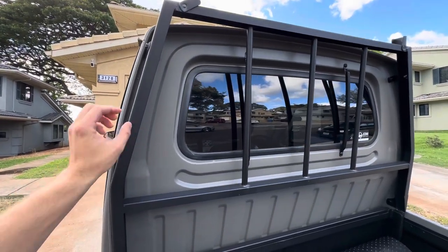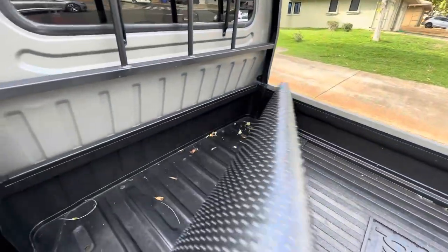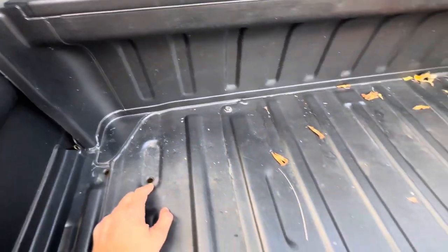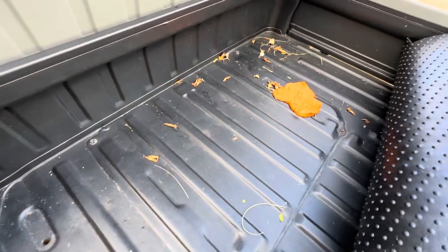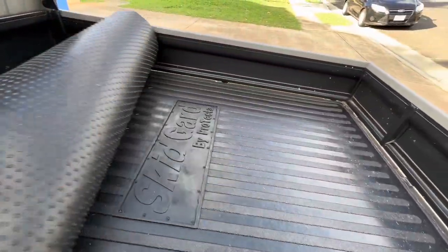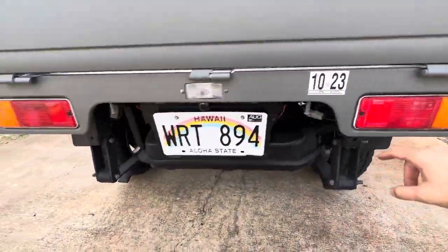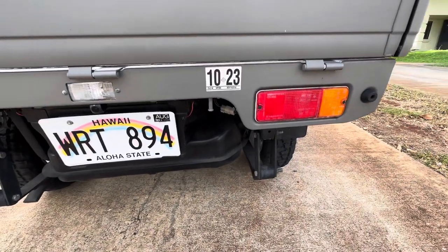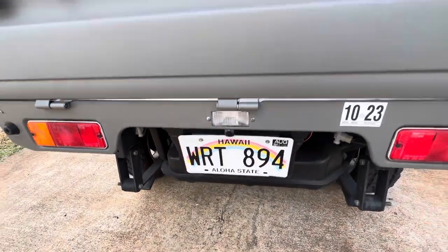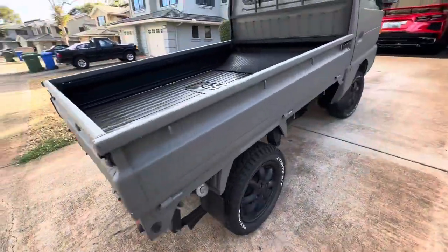This particular truck has a headache rack — I believe this is an aftermarket one, but there was an OEM option as well. When you're looking at purchasing one of these, you want to check the seams in the bed for rust. This one has an engine access cover in the bed — make sure it's not rusted. These are 12mm bolts for accessing the engine. You can actually still buy tail lights for this truck. He also has a backup camera installed and a reverse lamp in the center.